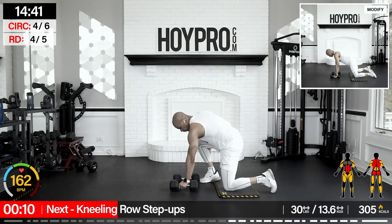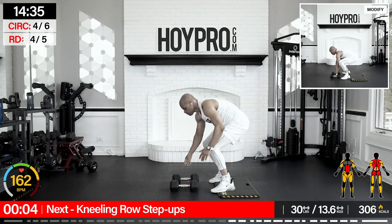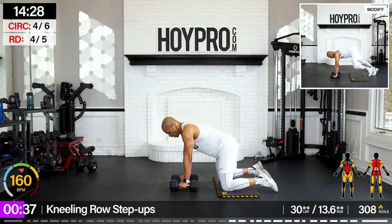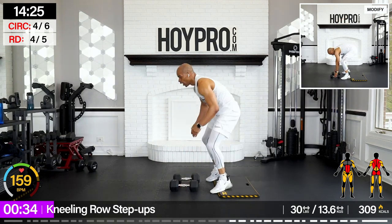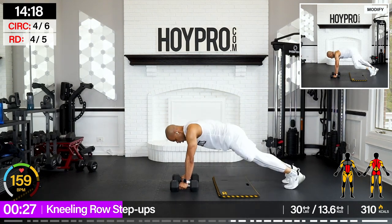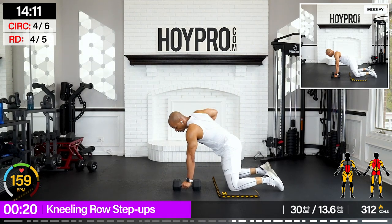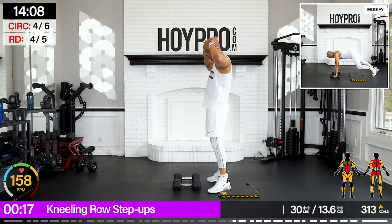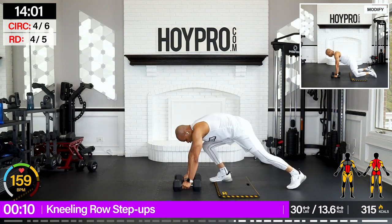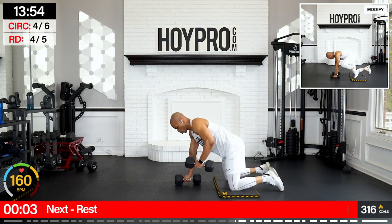Nearly row step ups — going with 30 pounds here. Make it down to the floor. Let's go — row, back. I'm supposed to step it up — I hopped up, my bad. Let's go, next time we'll step it up. Step-ups might seem like a mod, but we're really stretching through those hamstrings, working on that form as we step it up, working into that core, and going nice and slowly and controlled through this movement.